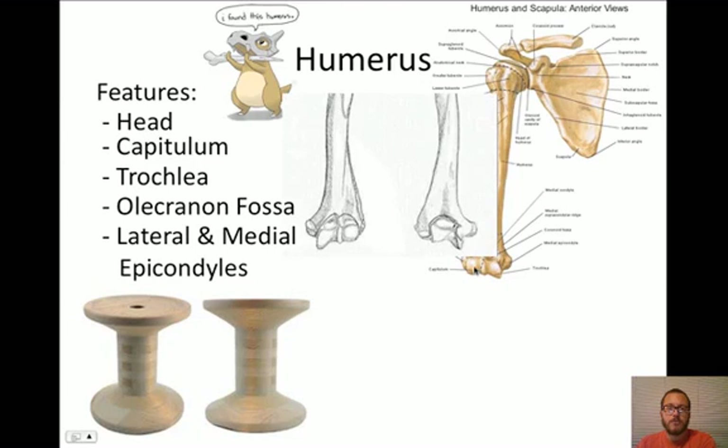Let's see another view. In this view, nothing's labeled. Do you see this round projection right there? Any guesses what that might be called? If you said the capitulum, you'd be correct. What about this other feature right here - it's kind of spool-shaped? If you said trochlea, you'd also be correct. Now take a look at the backside. This is the backside of the elbow. You'll notice there's a little socket right here - a little depression. That is the olecranon fossa.